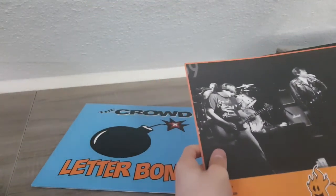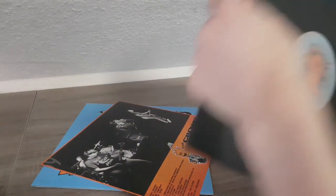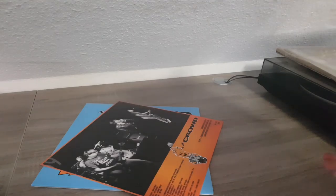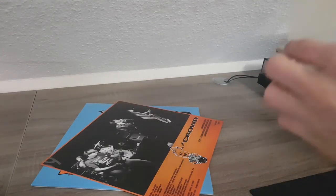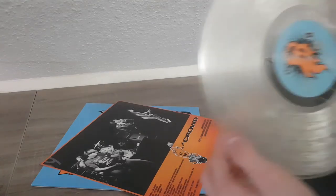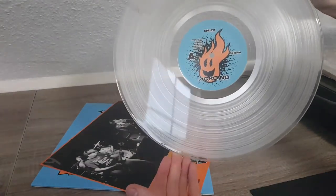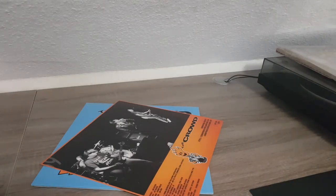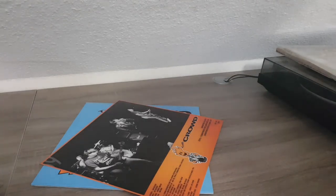Okay, there's a little dent here but I don't mind. When we get it out — it is a clear record in a black sleeve that doesn't really want to come out; seems to be a really tight sleeve. I've actually never seen a clear record before, and it is looking fire!